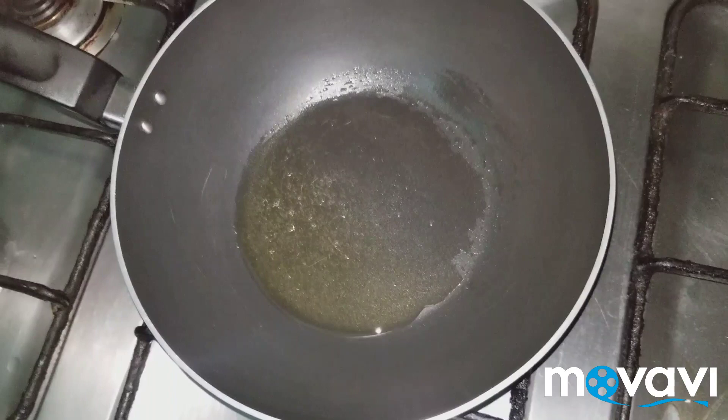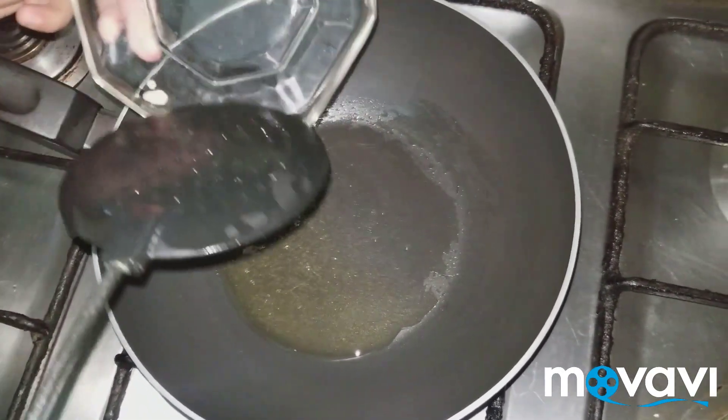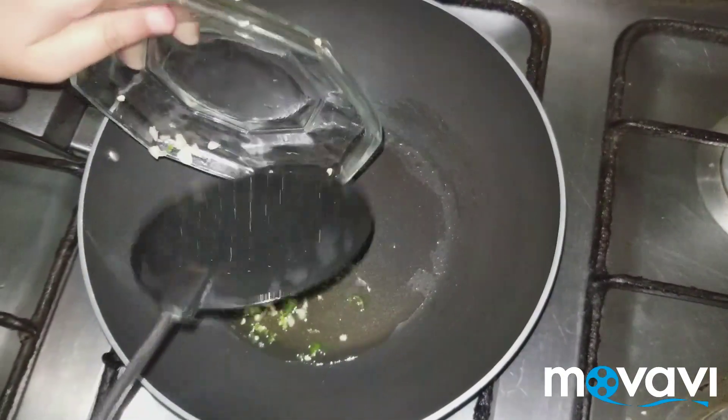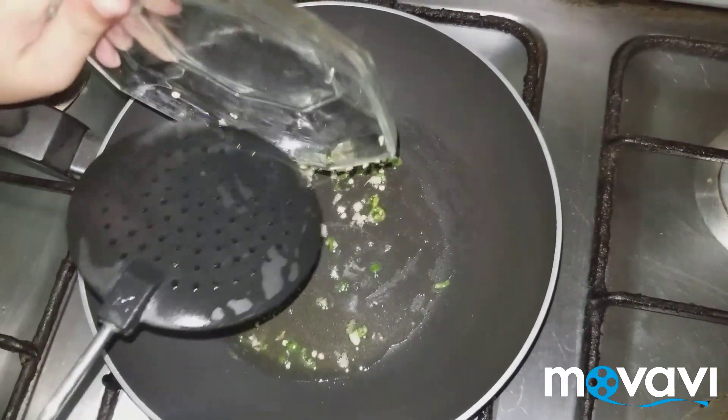Let's start our recipe. First put garlic in oil, then add green chilies. We will stir the noodles a little bit — stir it.